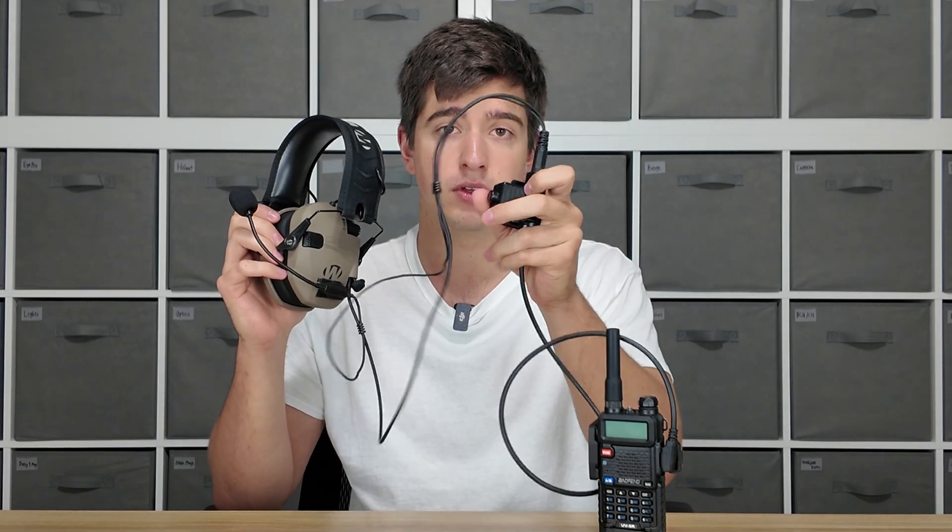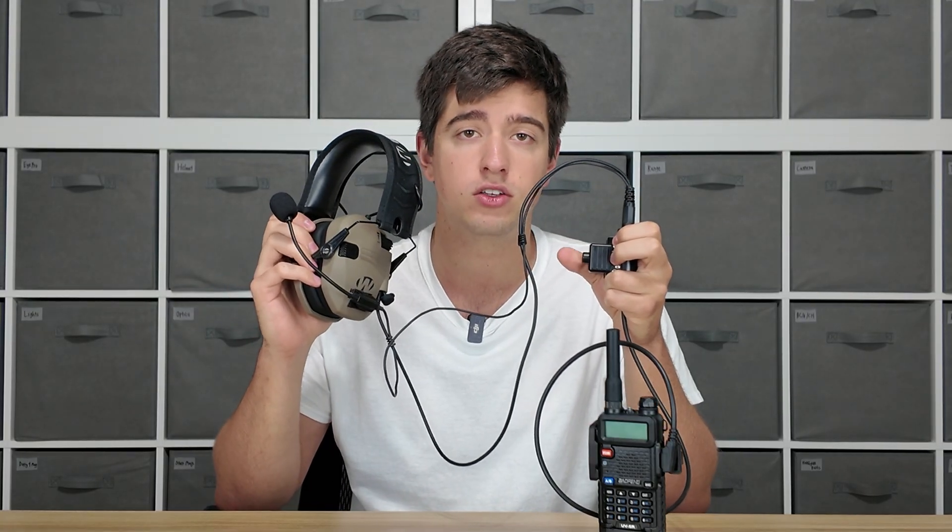This PTT is pretty simple. It's a little mechanism with a clip on the back to clip on your gear, and it has a single button on it. This button is what activates the mic. You don't need to do anything when you're listening — that signal will come through loud and clear — but when you are talking, you press this button down and that is what activates the mic on your radio.